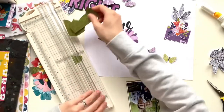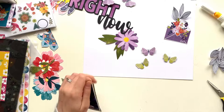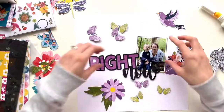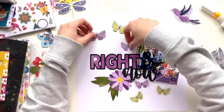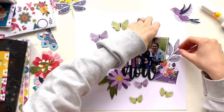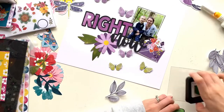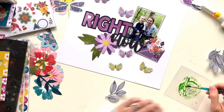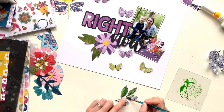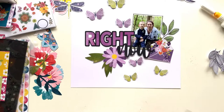I've mounted my photo onto white cardstock and then also onto a green patterned paper — that's the reverse side of that butterfly paper — just to bring in a bit more green. Because I've got purple in my title, the envelope, and that large flower, I felt I needed a bit more green to balance it.